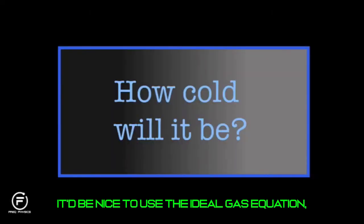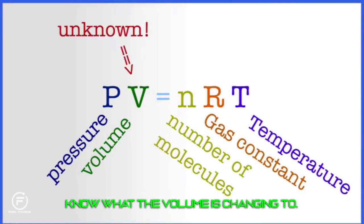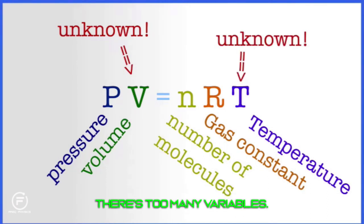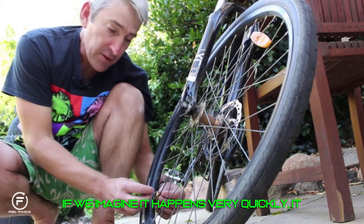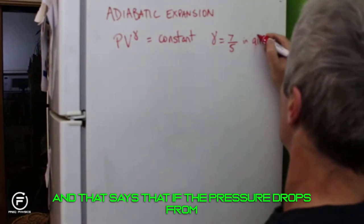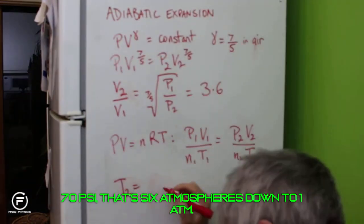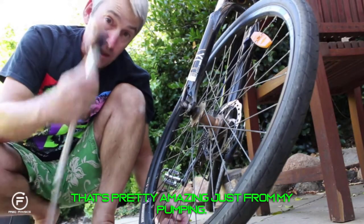It'd be nice to use the ideal gas equation PV = nRT, but we can't because we don't know what the volume is changing to, and there are too many variables. However, if we imagine the process happens very quickly with no time to lose heat to the nozzle or atmosphere, we can do an adiabatic approximation. That calculation says if the pressure drops from 70 PSI — six atmospheres — down to one atmosphere, the temperature will drop to minus 94 degrees Celsius. That's pretty amazing, just from pumping.